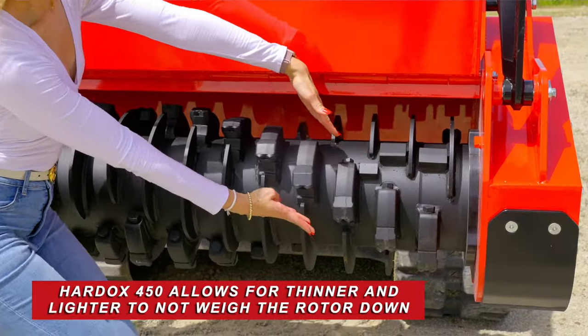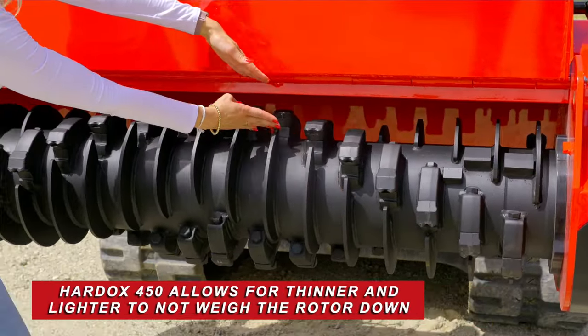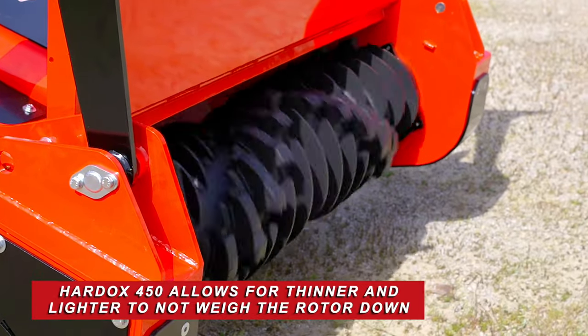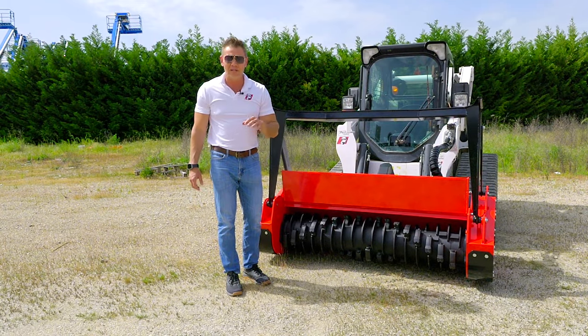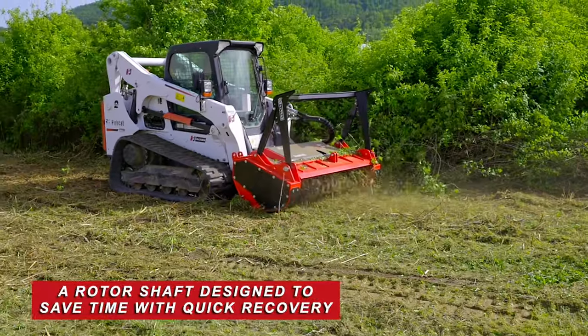These depth control guides are also made out of hard ox 450, and that's not going to wear fast. It also keeps it light. Some companies use very thick ones, which weighs the rotor down, and if you want profit in this industry, it's all about recovery time.